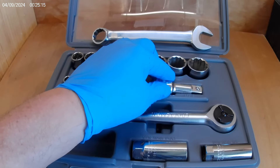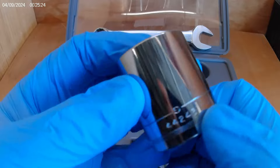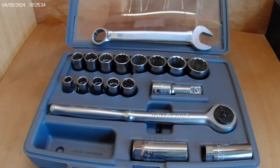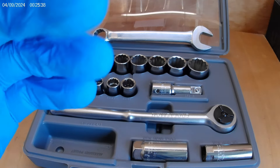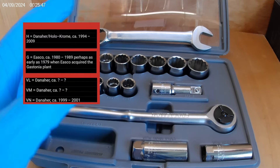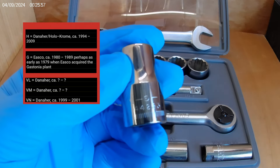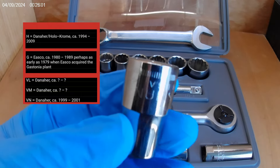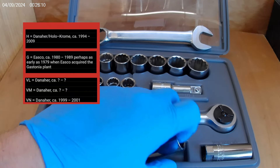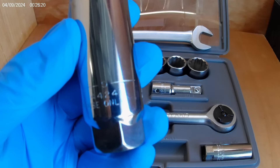The sockets continue to be G series — 44243. My understanding is that each letter on these Craftsman sockets, extensions, and ratchets represents a different maker and/or time period when they were made. I'll post that information on screen. The 12 millimeter is 44233, G series — outstanding clean set, never been used. The spark plug socket is clean, shiny, mirror image — 44241, G series.